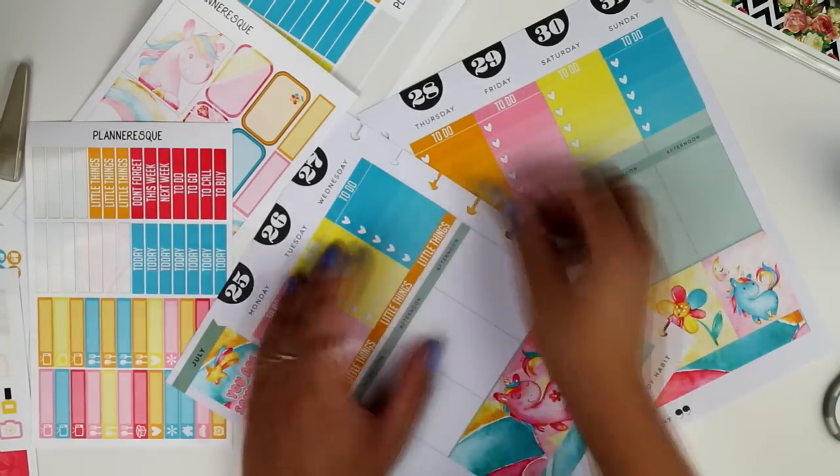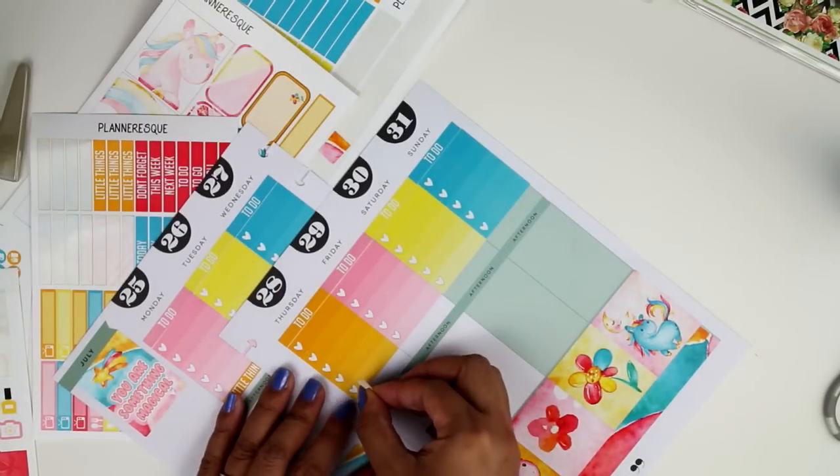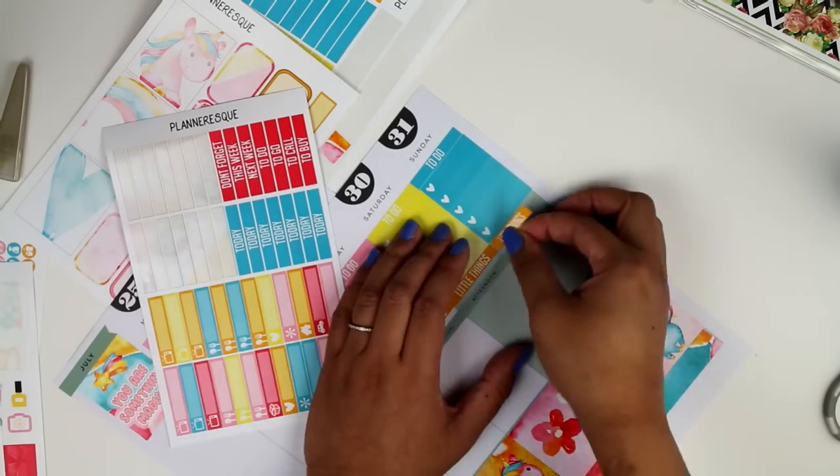I don't think they're removable. I actually tried to pick up some stickers — some of them came up nicely and some of them actually ripped the paper, so I'm pretty sure they're not removable.